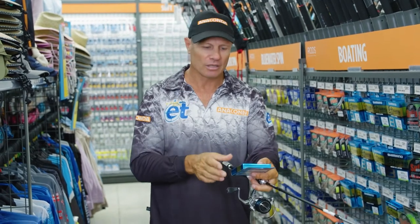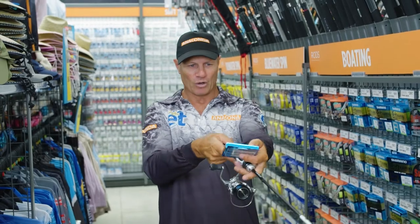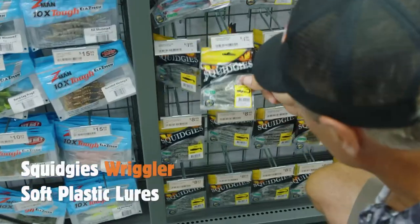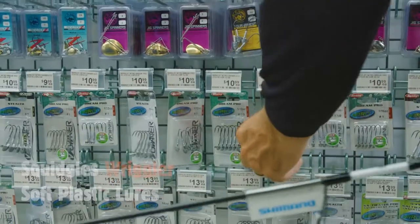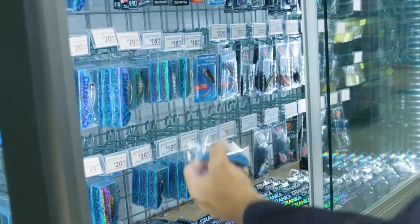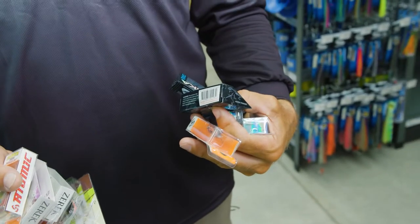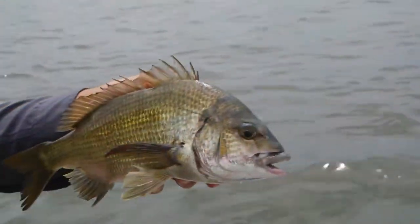We'll get some Oshia six pound, eight pound, and ten pound fluorocarbon trace to put on as a leader. And now all we've got to do is choose some lures that'll catch some big black bream. Soft plastics first up — I'm going to grab some of these Squidgy Wrigglers, 80 mil, as well as Squidgy Fish. I'll get some jig heads and some hard-bodied lures — a nice mixed bag including some deep divers, some vibes, as well as some crab cranks. We're loaded and ready to go. Look out black bream!